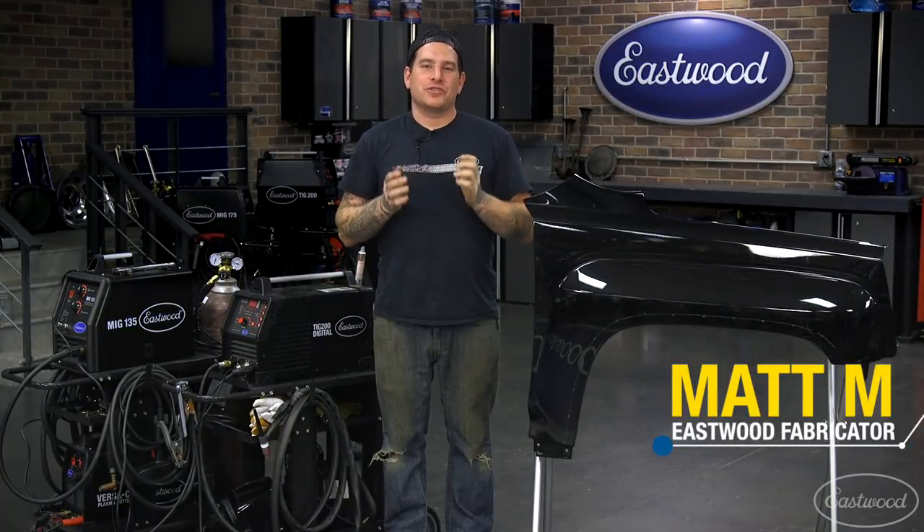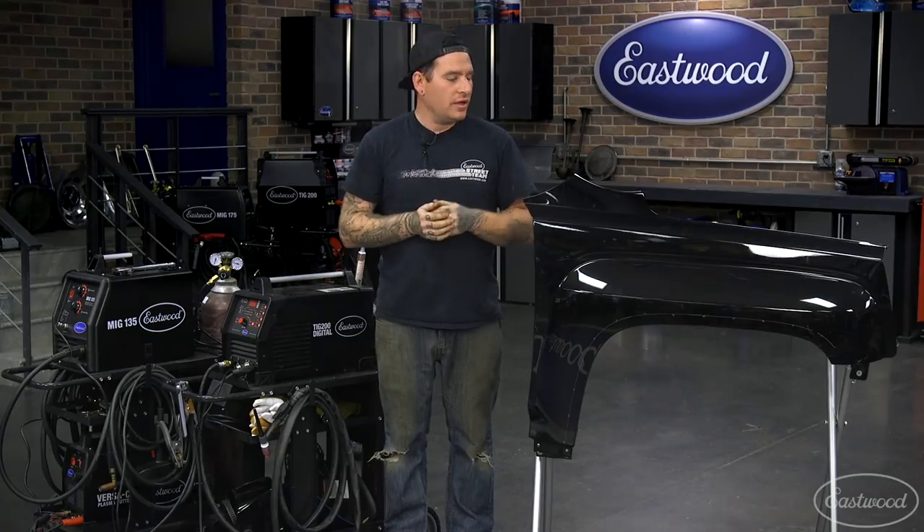Hey everybody, Matt from Eastwood. When you're just starting out in metalworking, one of the first things you're going to need to learn is filling holes. Whether you're customizing your car or repairing old damage, you're going to run into holes you'll have to fill. Today I'm working on a fender that had fender flares bolted to the arch all the way around. We need to fill all of those holes, and I'm going to show you a couple different ways to do this along with some tips and tricks. So let's get started.